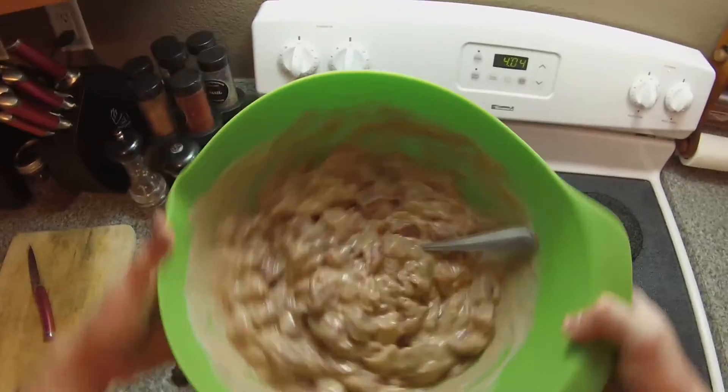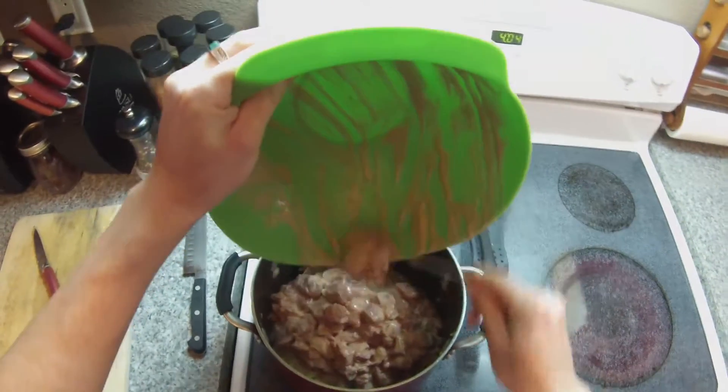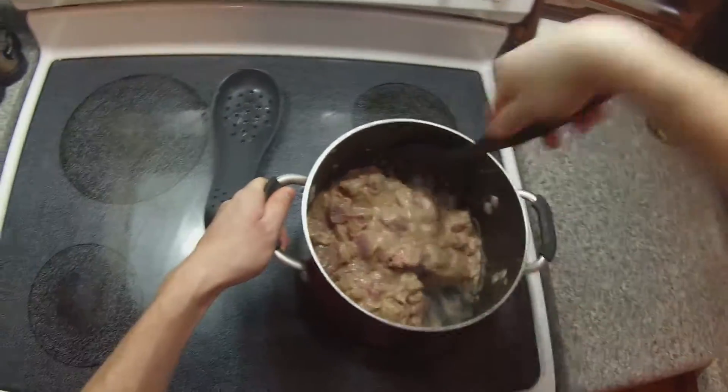Once you have finished browning your onion, garlic, and ginger, we're going to add our chicken or our meat, plus all the sauce. Return our chicken to the heat, put on medium heat, and cook it for around 15 minutes.